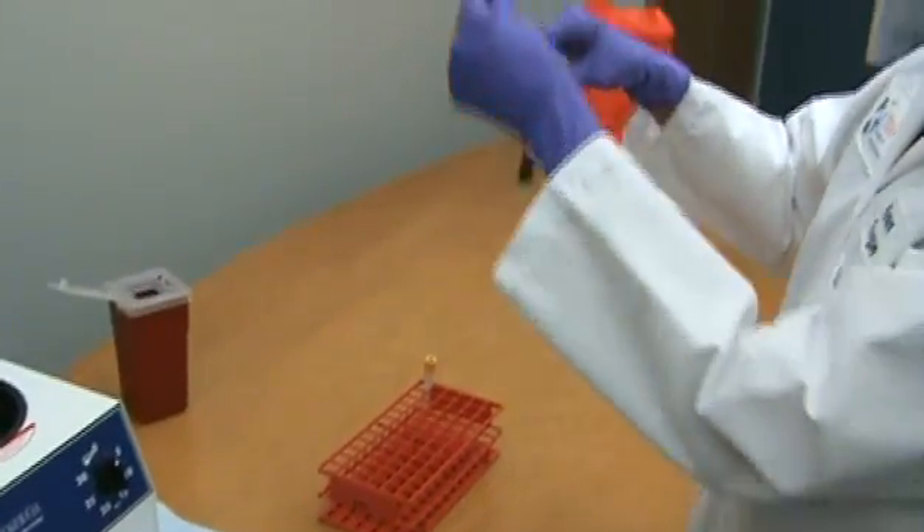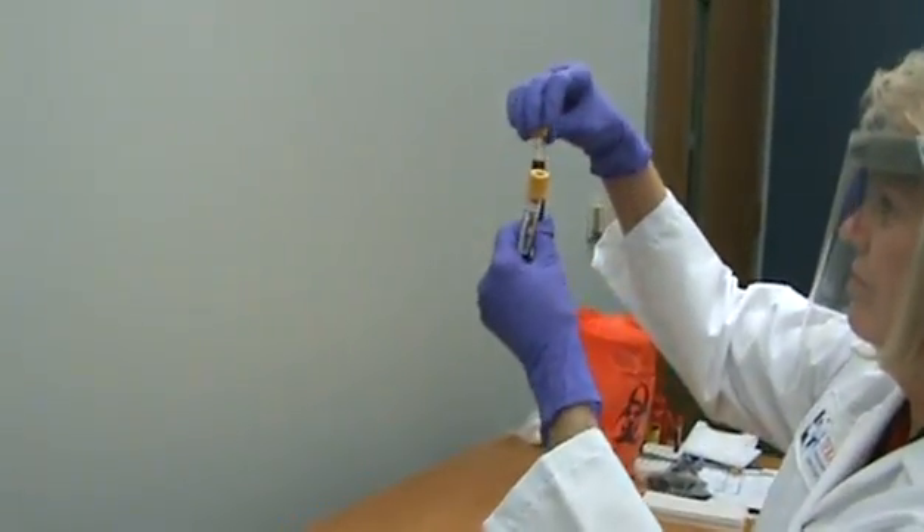The tube should be re-examined for any hairline cracks that will cause the tube to break during the centrifugation process.